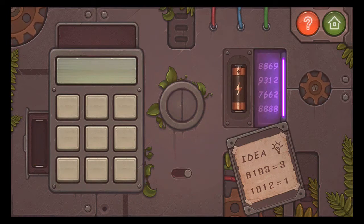Now the clue is: 8193 equals 3, and 1012 equals 1. I really, really, really don't like this, but from what I understand, you're supposed to count the closed circles in each string of numbers. So with 8193, there's 2 circles in 8 and 1 in 9, so you get 3. And in 102, there's just the 0, so you get 1.